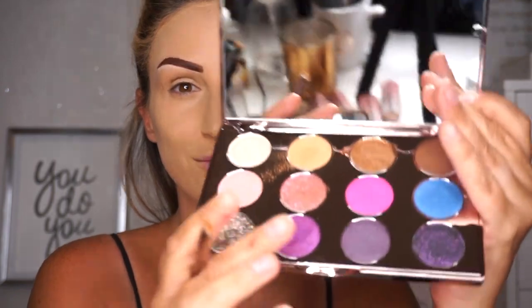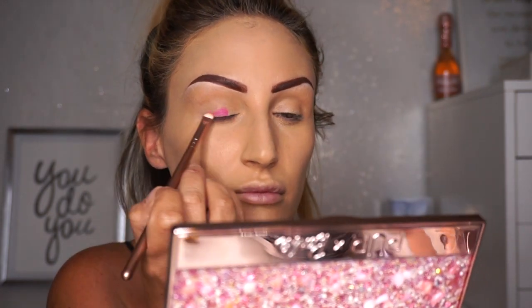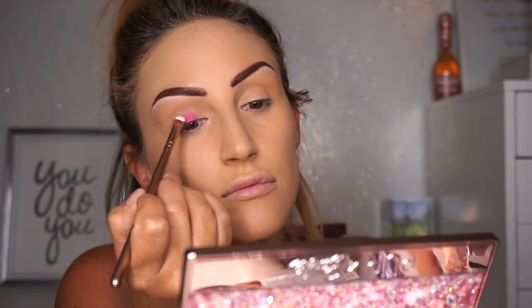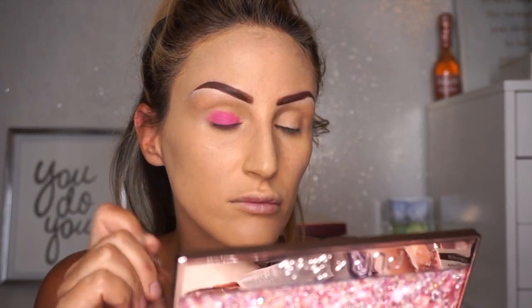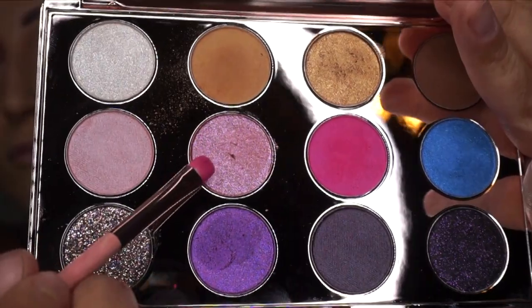I'm going to take the hot pink right here — it's so vibrant, it looks amazing. I couldn't believe how pigmented it was. I'm going to take that on a flat brush and just pop it in place. I love that this didn't give me fallout; I was expecting a lot and there was none. It just looks awesome — it's the true definition of Barbie.